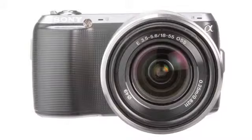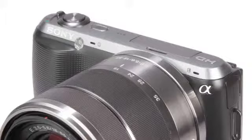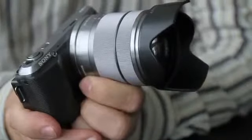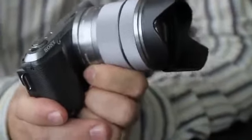The Nex C3 is now the smallest and lightest interchangeable lens camera in the world. As you can see, it's really hardly any bigger than some of their Cybershot cameras, and yet it contains an APS-C size sensor — exactly the same as found in some of their Alpha cameras. The Nex C3 has also been upgraded on the inside, going from a 14.2 megapixel sensor on the Nex 3 to a 16.2 megapixel XMOS CMOS sensor.